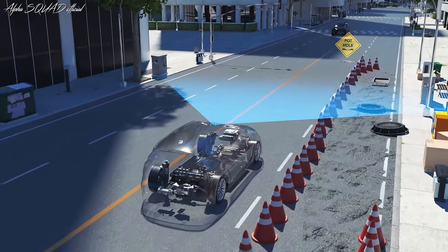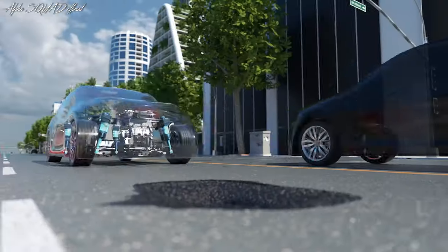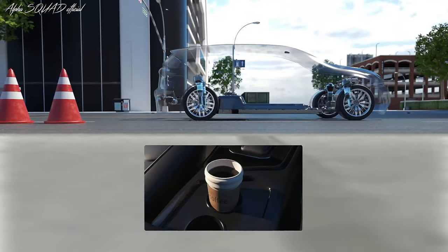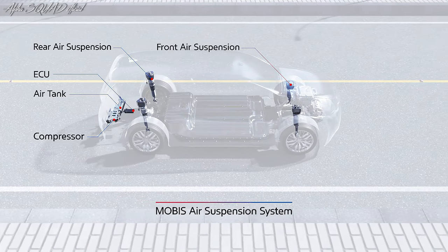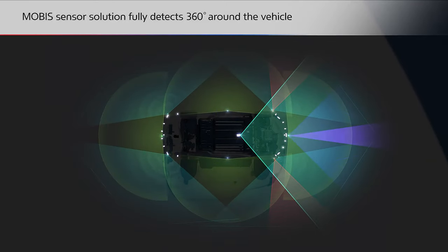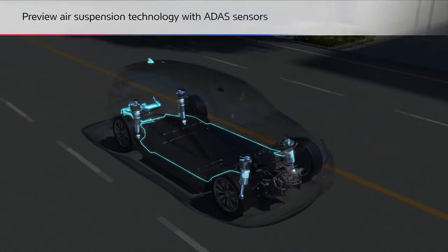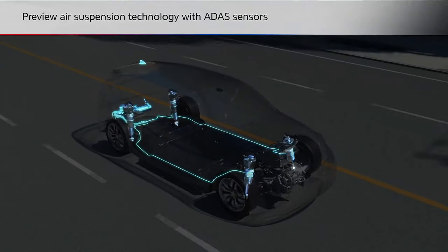Hyundai Mobis air suspension is also noted for innovative features like automatic leveling and adaptive damping, which modify the suspension in real time based on road conditions and driving style. Overall, the Hyundai Mobis air suspension is a modern invention that offers a greater driving experience to individuals who appreciate comfort, safety, and innovation.